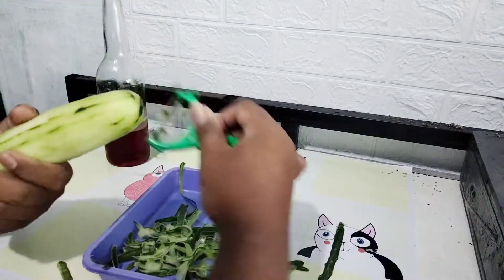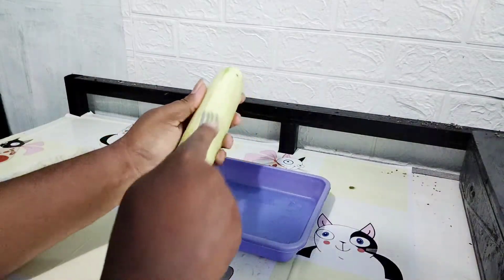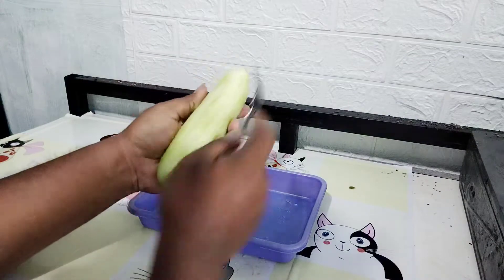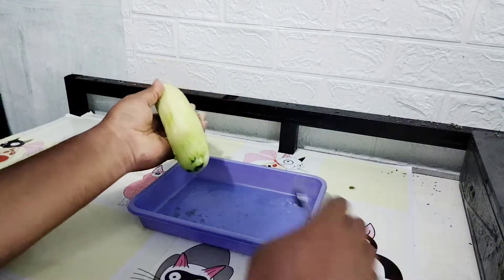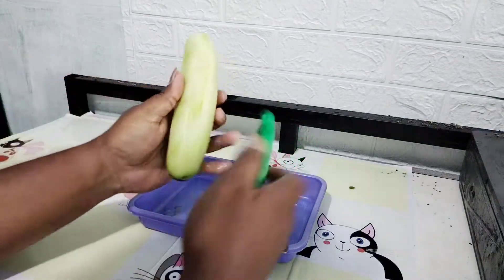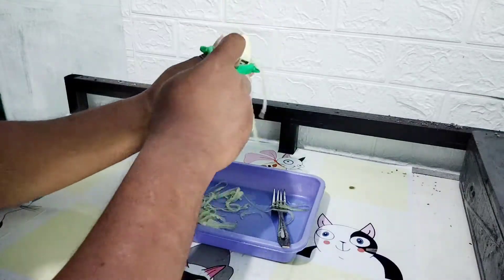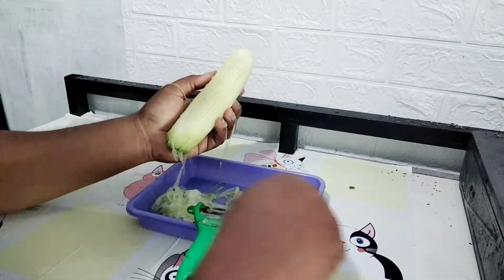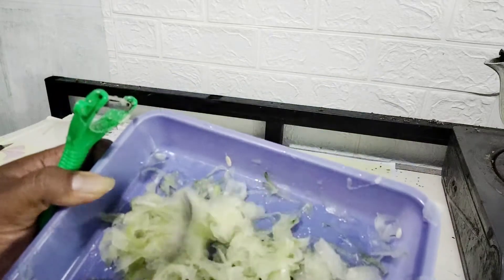Jadi kita cuma akan ambil daging buahnya saja. Daging buahnya ini akan kita ambil pakai garpu seperti ini, akan kita garis-garis dulu. Yang punya alat kerat boleh silahkan. Aku pakai garpu dulu, aku garis-garis seperti ini biar dia terpisah antara satu dan lainnya. Kemudian aku pakai pengupas kulit seperti ini, nanti hasilnya akan panjang-panjang dan tidak putus di tengah jalan. Ini cocok buat bulan Ramadan, dimasak jam 3 sore menjelang berbuka puasa.